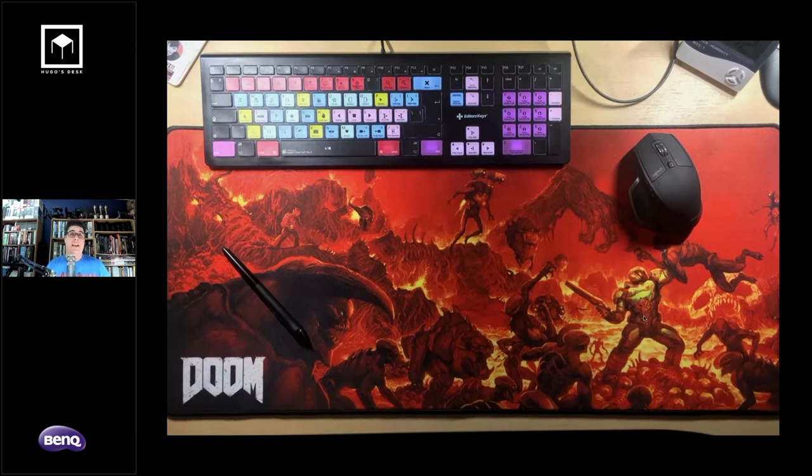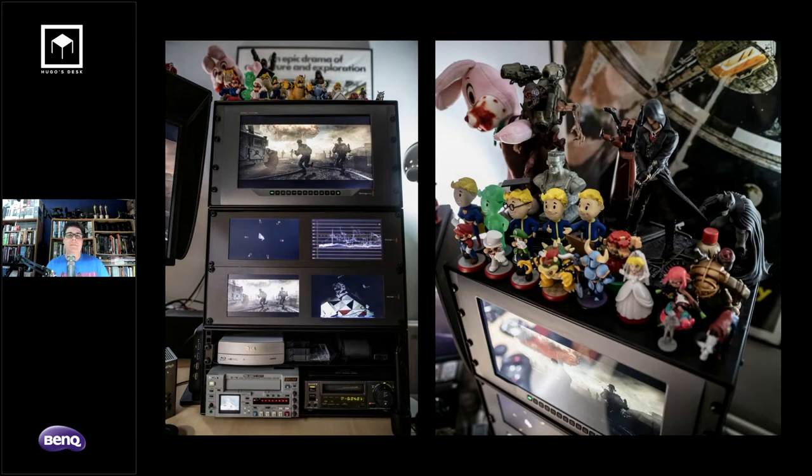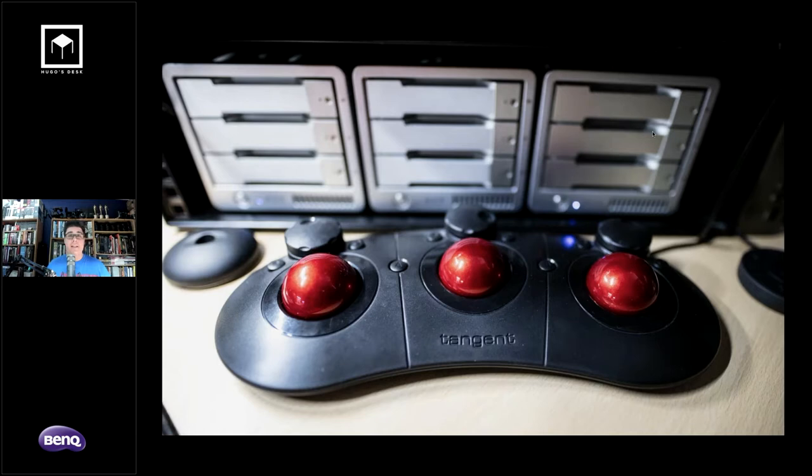On the professional side of my desk, I have the BenQ 10-bit monitor for preview, a RAID system, a sound card, Blackmagic professional scopes, and a Rec.709 video monitor. On top of my monitor tower are my Amiibos for company. I also have Tangent Bolt panels — they're my way of doing color correction in DaVinci and Final Cut. They're quite cheap, do enough, and also work in Nuke and Nuke Studio, though it's a bit trickier to set up.